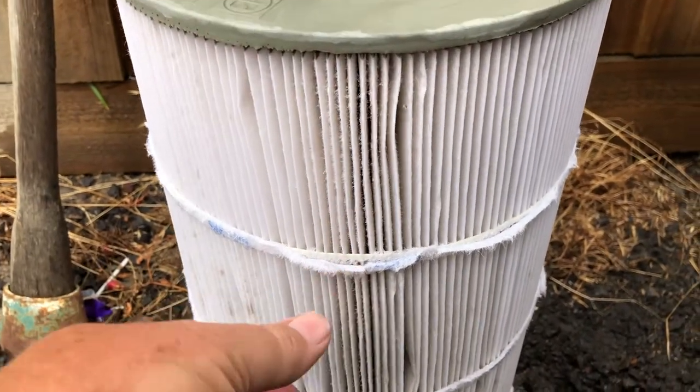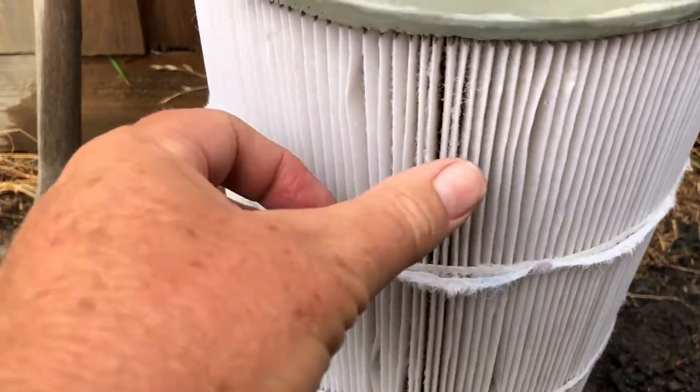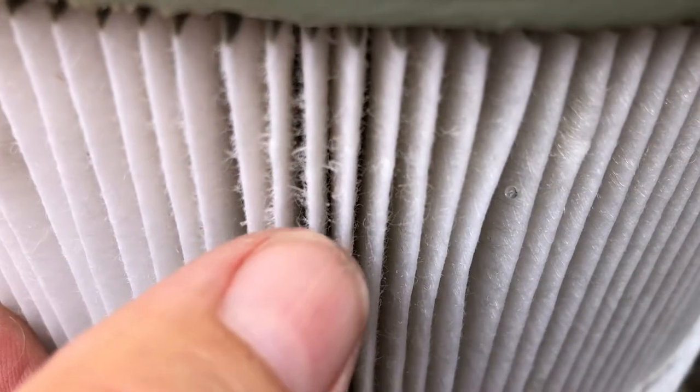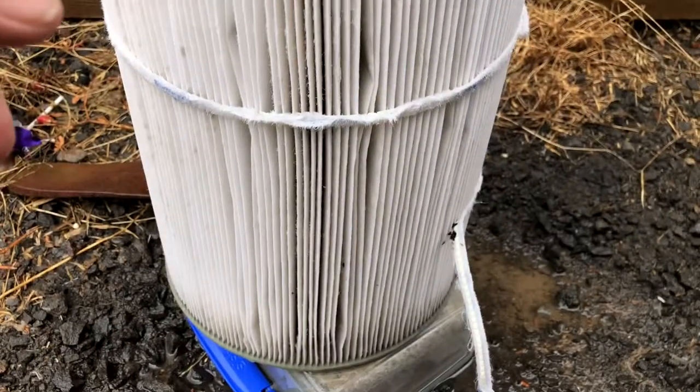So there you go — don't use a pressure cleaner, and here's the evidence. Who cares about the bands being damaged, but you see it's the furriness — pick that up when I come in close — see how furry they've all gone? That shows that the surface is now damaged, and so that's why you don't do it.